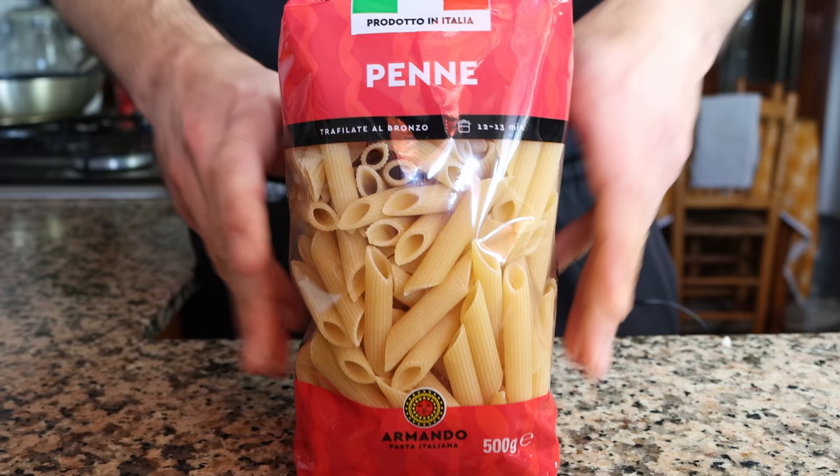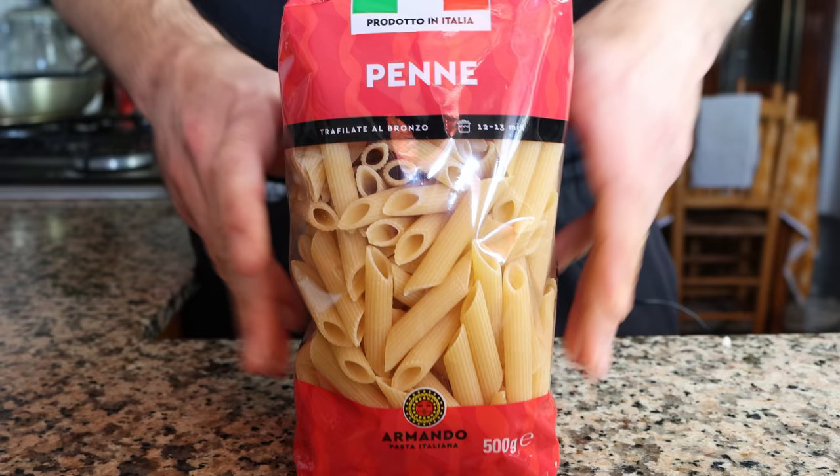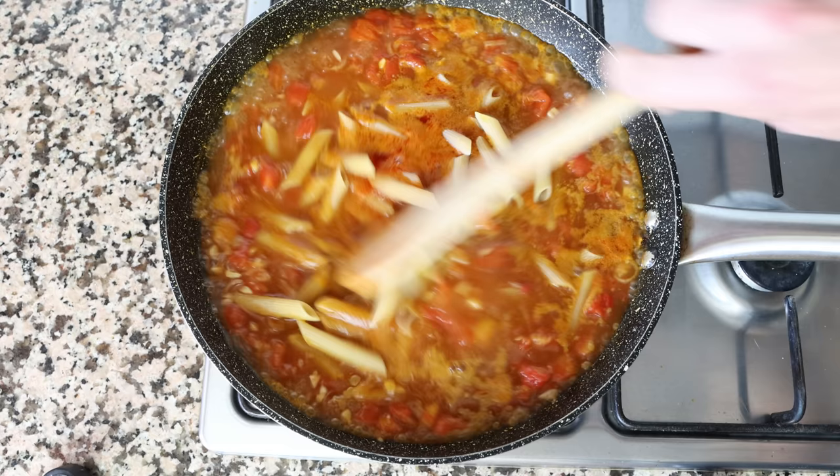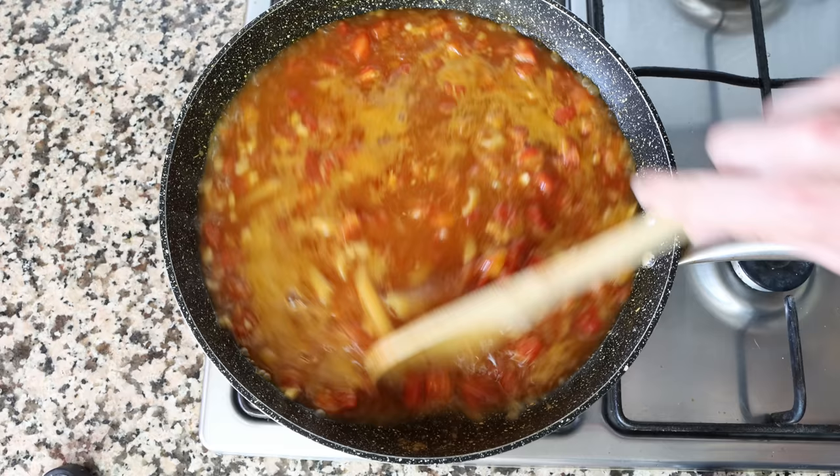I'm going to be using penne pasta, but you can use whatever thick cup pasta you like. I'll measure out two cups, which is 200 grams, and add the pasta into the boiling broth. We'll give this a mix so all the pasta noodles are evenly distributed and covered in that broth. You don't have to mix continuously, but do get in there every one to two minutes so the noodles don't stick together and they all evenly cook.